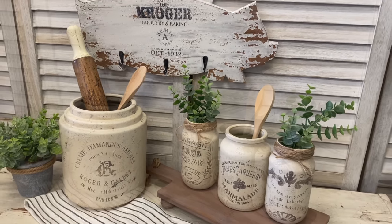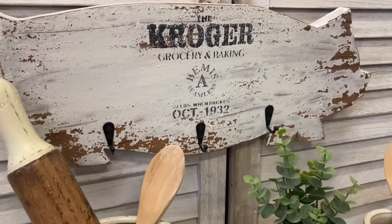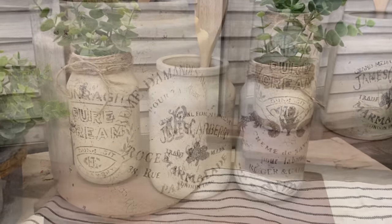I hope that you enjoyed today's projects and that it's inspired you to create some French farmhouse decor for your kitchen. Let me know in the comments if you had a favorite project from today.